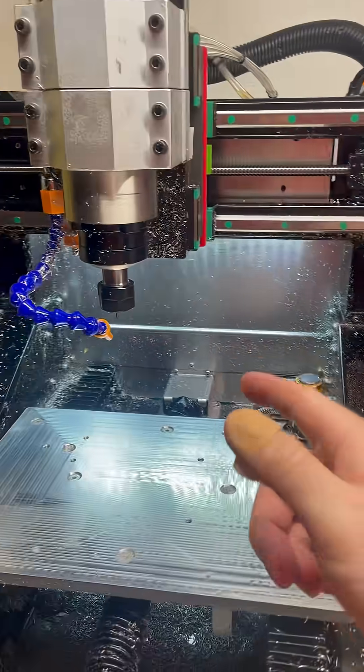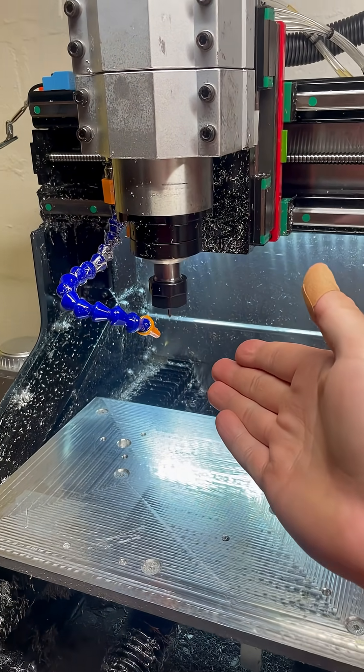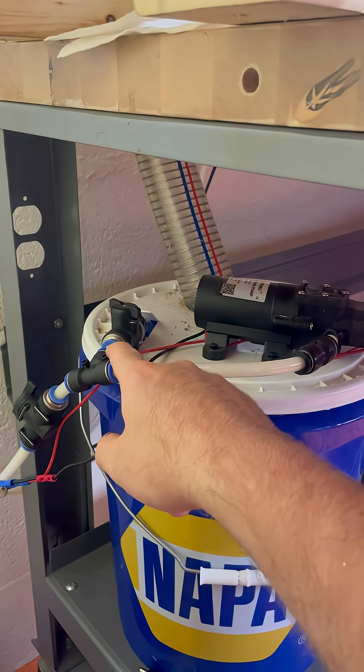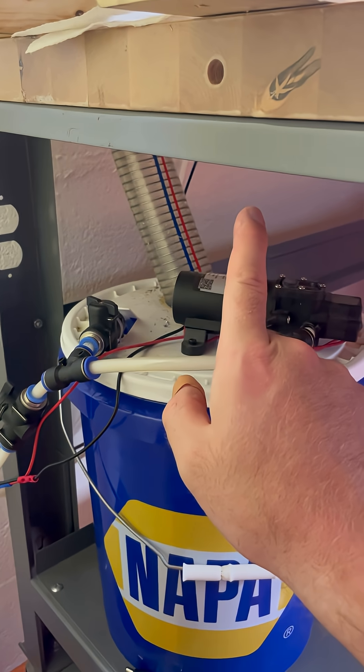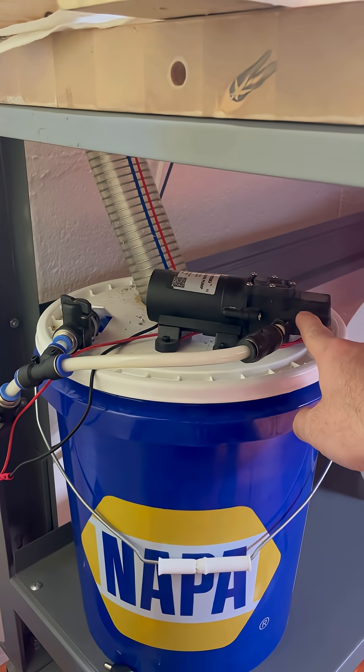We're back on the DMC2 and in this video I'm going to be readdressing the coolant flow situation. If you remember in one of my previous videos, I added this diverter valve so that way I could better control the flow going up to the coolant sprayer and ideally take out some of the pulsing that comes from this type of pump.